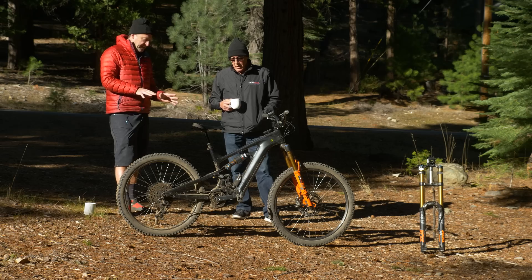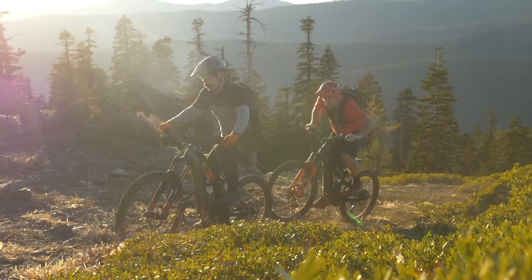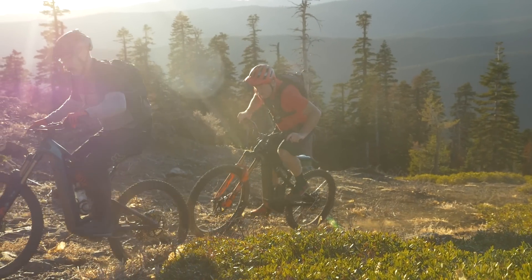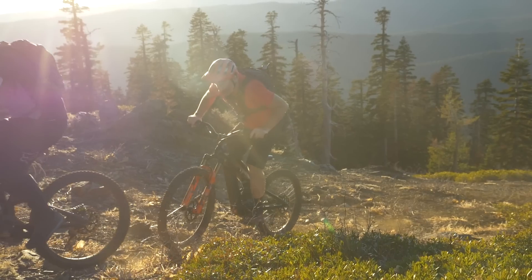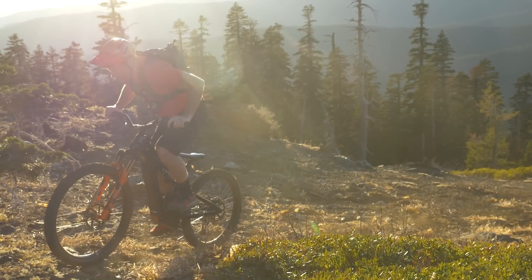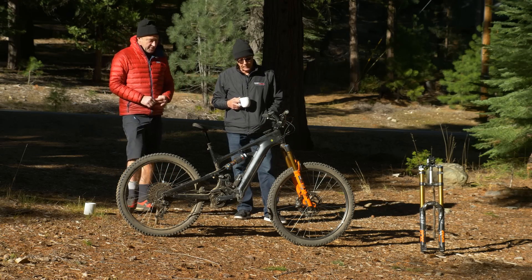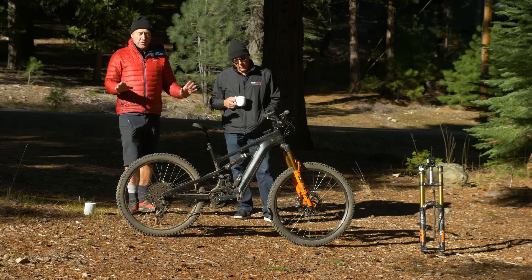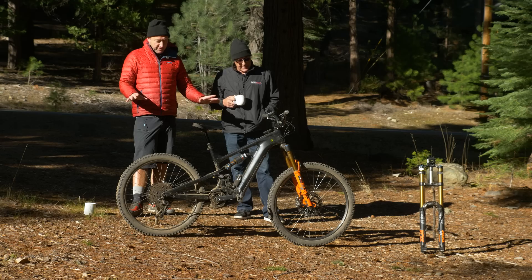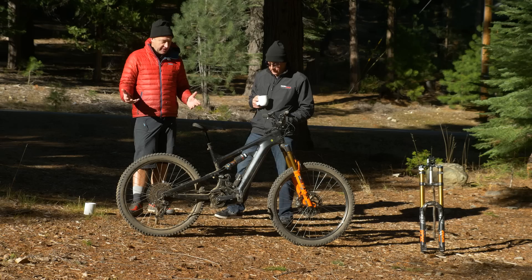Have you experimented with crank lengths? Yes — 165s and 160s. At 165mm, when you got up out of the saddle and tried to stand and wheelie, the bike was just kind of flailing all over because your legs were moving so far. Going to 150mm made it way smoother over more technical terrain. So we've got a bike with longer travel making it more capable descending, and shorter cranks improving the ascent and ground clearance.